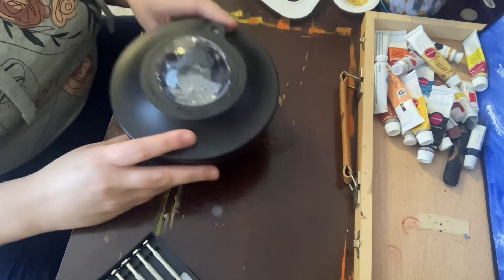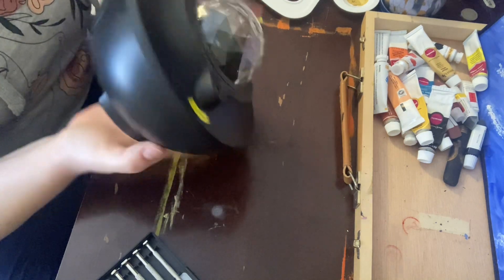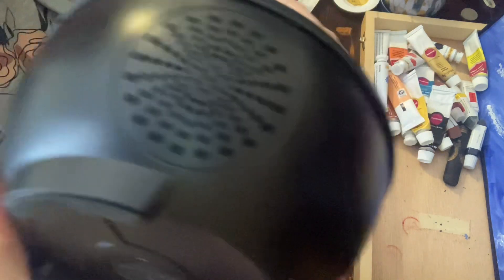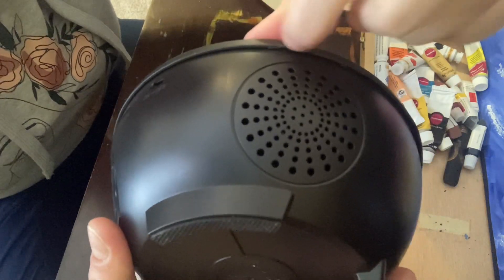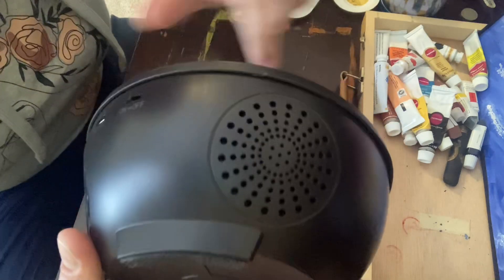So I looked for some videos online, and I couldn't figure out how the heck do you open this. My first attempt, I had to kind of do this for myself. But there are some scratches here, and that was from when I was trying to pry the thing open. You don't want to do that.